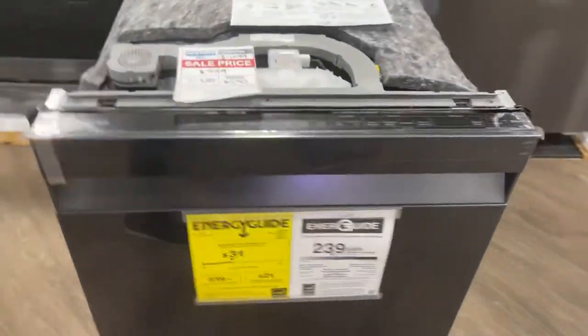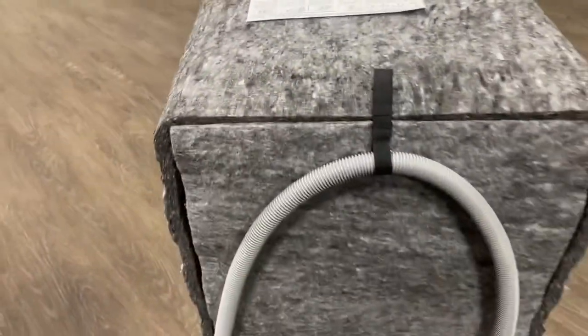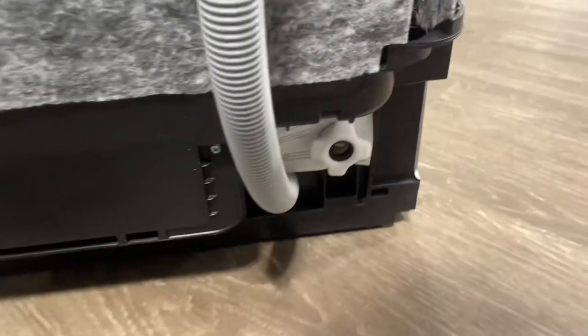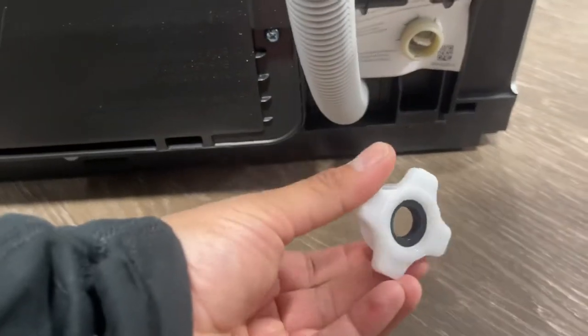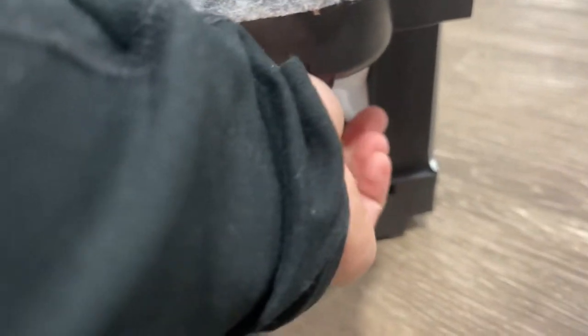Take a full 360 view. Here is the drain hose and water connector — half an inch. You can hook it up with your own supply line, or it does have a half-inch connector. Some do require three-eighths; we'll get to that later.